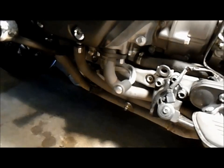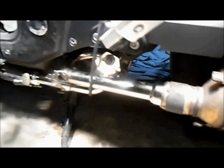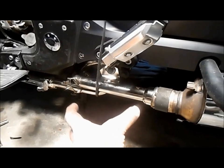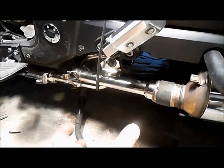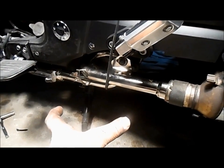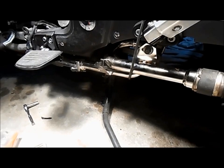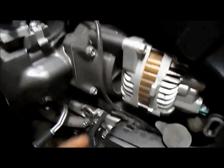Everything is tightened up — all clamps and everything. I tighten the front, then the back, and made sure the middle was perfect, then tightened that down. I loosely put it together first, then tightened up each end, and the middle was the last part — it seemed to work for me. Here we have it, and I'll re-tie wrap the sensor wires back to where they were.